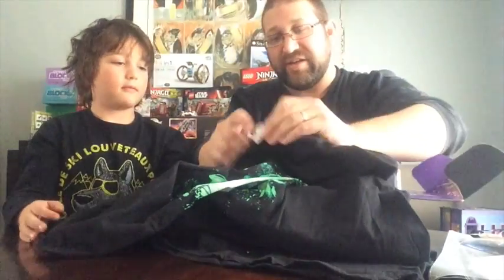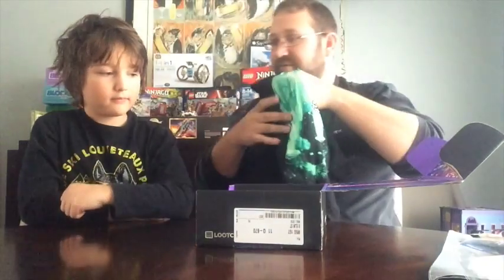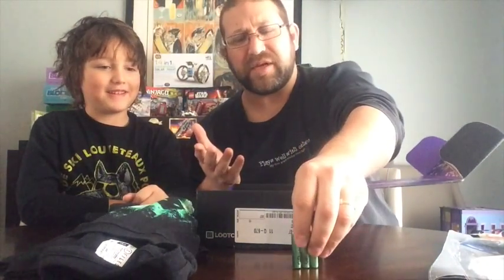So that looks like some alien abduction stuff going on — yeah, people running. It's specifically X-Files. That's awesome. And we found batteries. Why would something come with batteries?